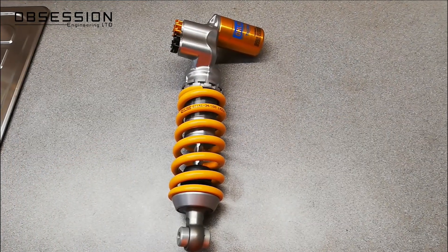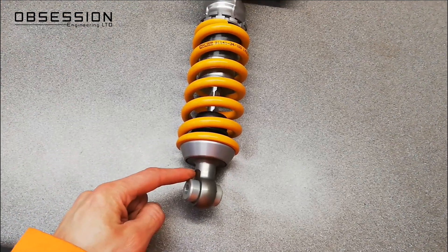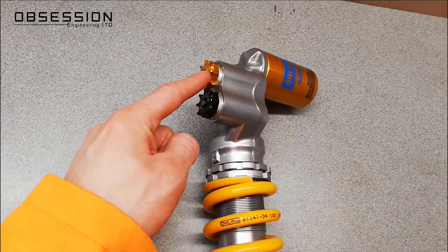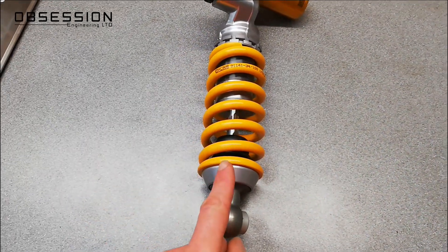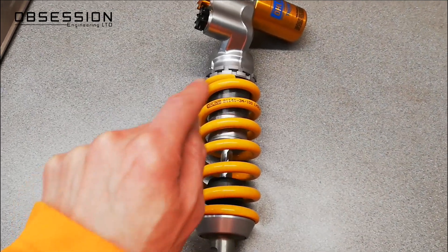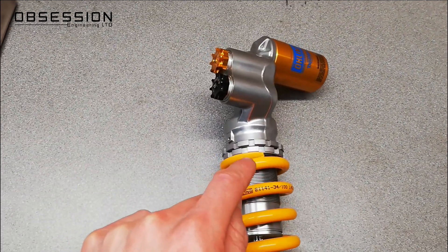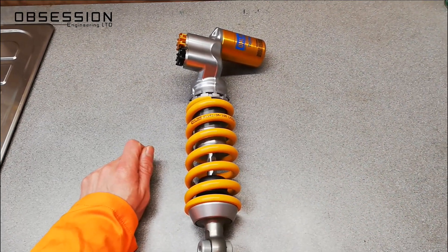One of the first things we'll notice on this lovely TTX shock is there is no adjuster at the bottom — both of the adjusters are at the top. And that's important, because that means there isn't a bypass hole in this shaft. So how are we getting the piston and the shim arrangement to work? There's only one way to find out, and that's to take it apart.